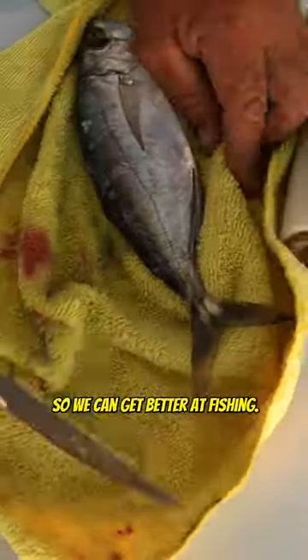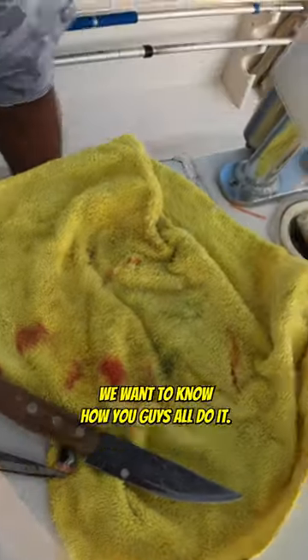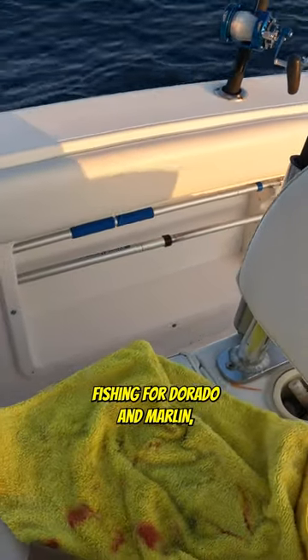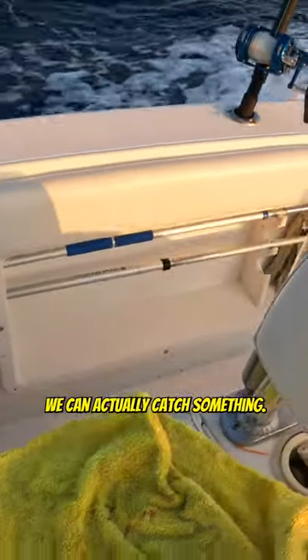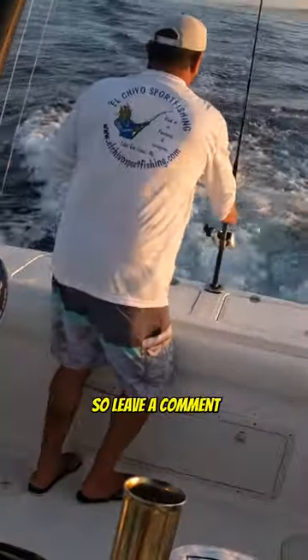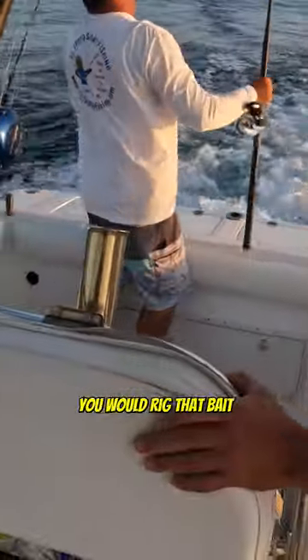Please leave a comment so we can get better at fishing. We want to know how you guys all do it so when we're out here fishing for Dorado and Marlin, we can actually catch something. Because as you can see, all we're doing is driving around. Leave a comment and let us know how you would rig that.